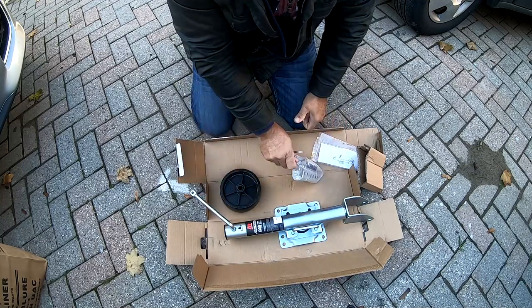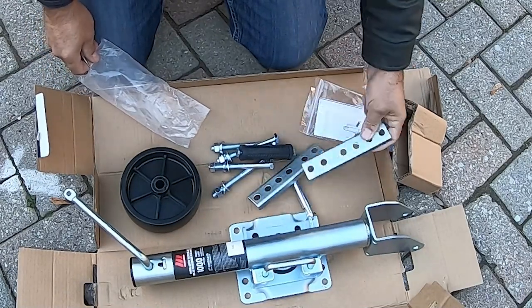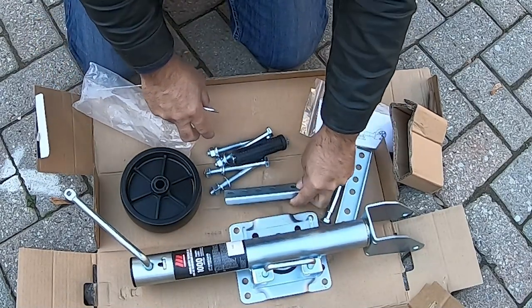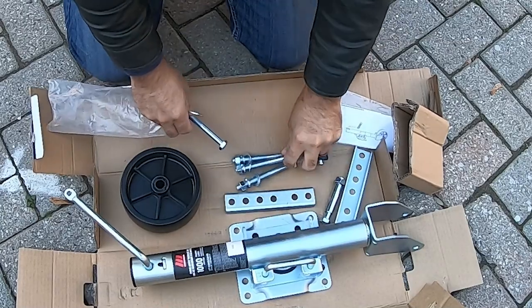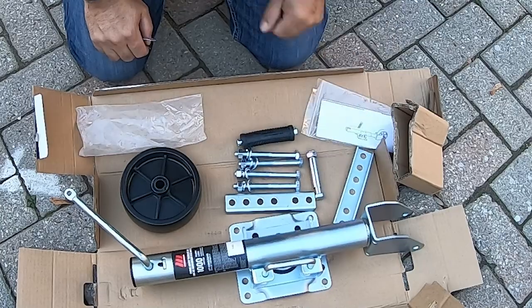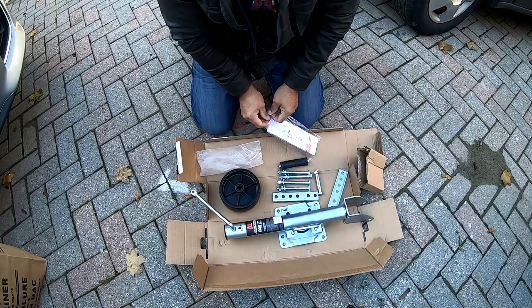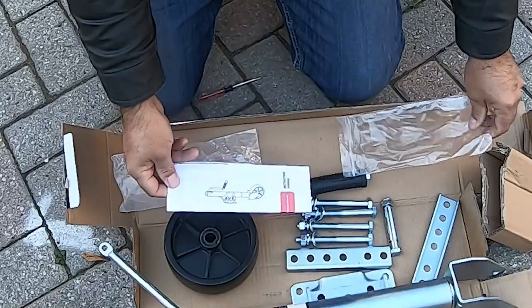Let's open the bag of goodies and see what we got. We've got two brackets for mounting on the back of the trailer tongue, the four bolts to hold everything together, the bolts and the collar for the wheel, the rubber sleeve with the bolt for the handle crank, and last but not least we have the instructions.